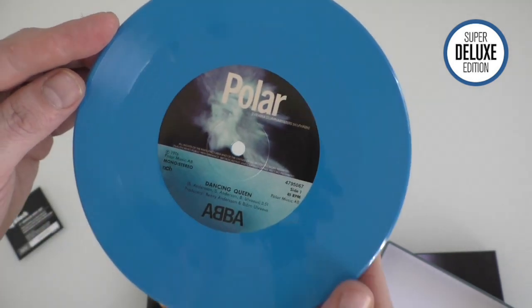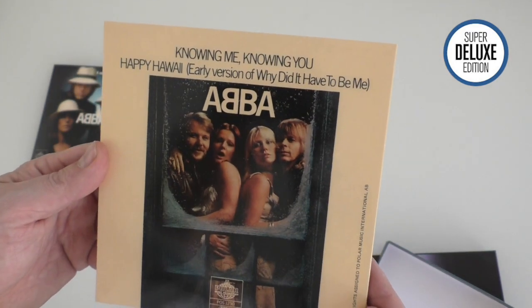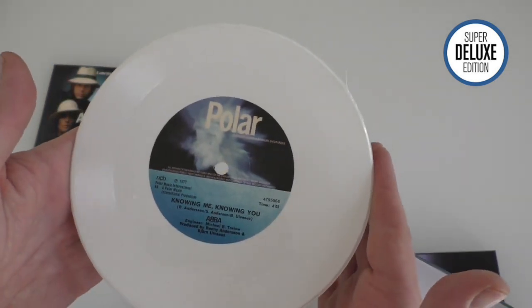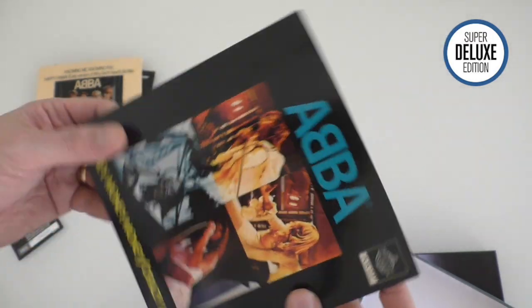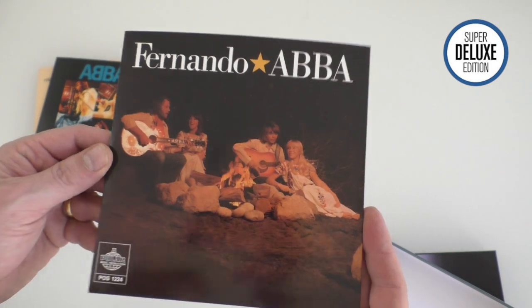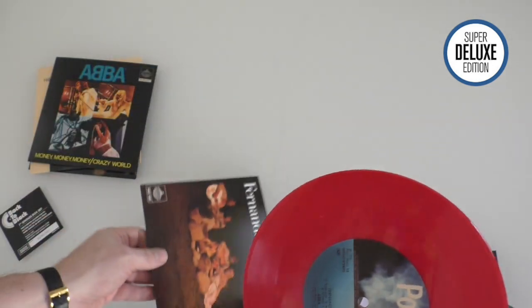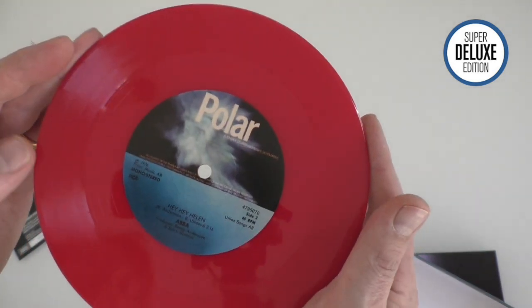There's a blue Dancing Queen, Knowing Me Knowing You on white vinyl, Money Money Money in yellow - each with very glossy, quite thick card sleeves. And Fernando as well. I actually think this coloured vinyl box is a much better option than buying the picture disc singles, because at least you're going to be able to play the records and hear some decent quality.